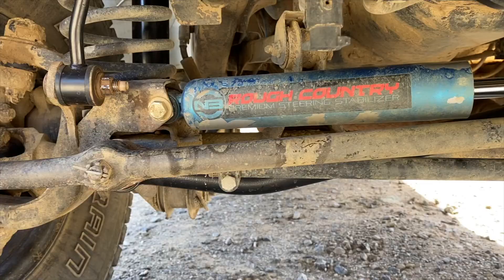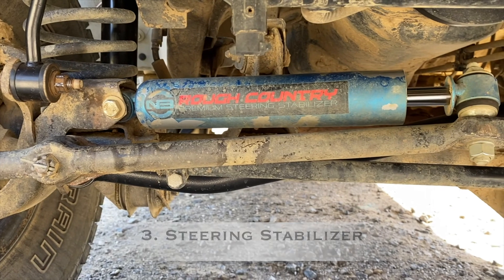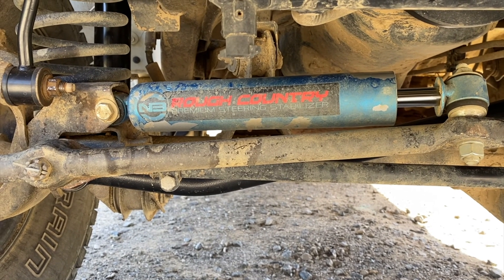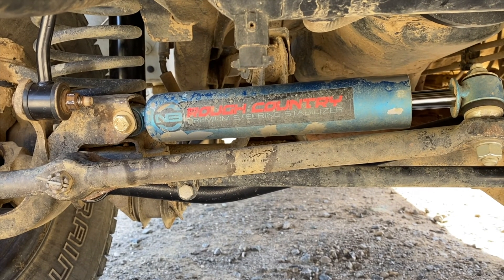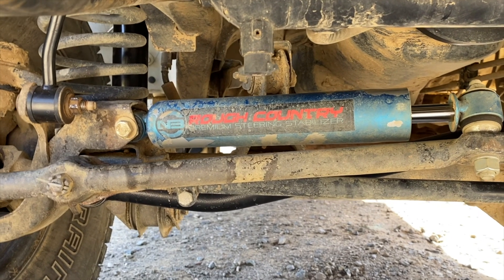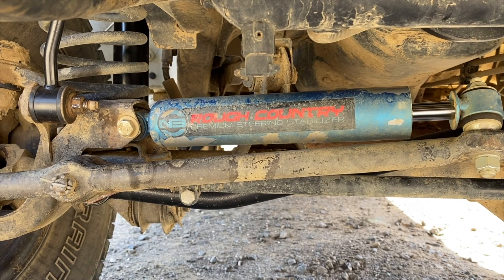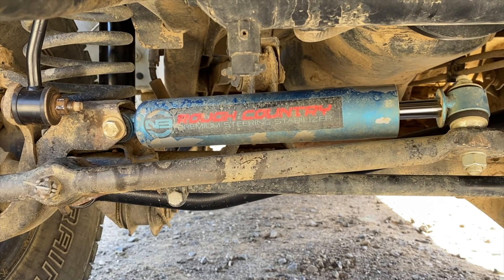My third favorite mod has to be my steering stabilizer, because it just helps a lot when it comes to steering — it helps reduce a lot of the bump steer. For me it's also a peace of mind thing; the old one was rusted out and not great. This is my third time getting a Rough Country and I've never had an issue with it. It works just fine, it's very inexpensive, and this is probably the third best mod, especially if you're going to be using the car quite often.